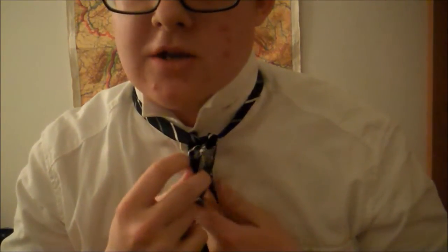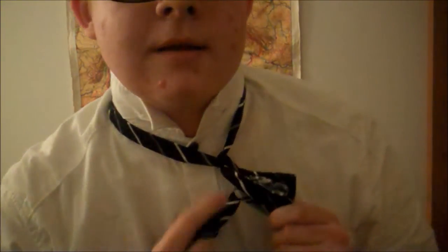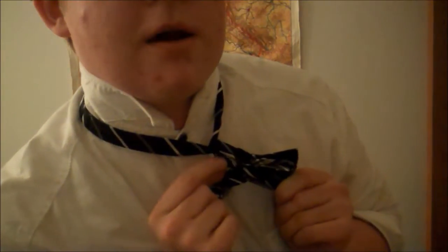So then you pull it down the center of the tie. And then what you do is you take the two flaps and then you pull them forward. You want to hold them forward like this and then take this guy down here, this little fish. It's kind of hard to see, but there will be a hole here.